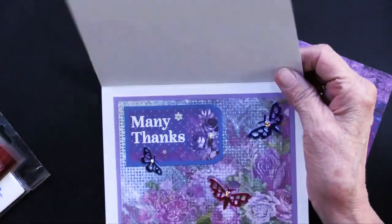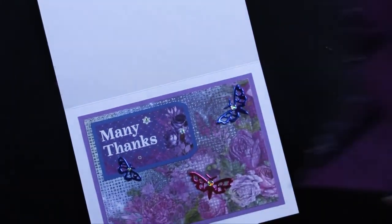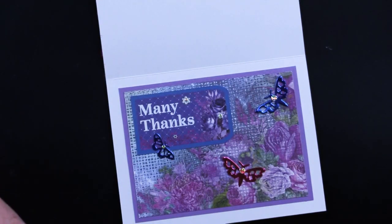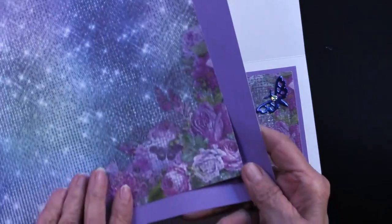On the inside of her card — this is that canvas sheet. There's only one; it has the moon and the stars, and also has the flowers. She has chosen this bottom area and matted it on the lavender.